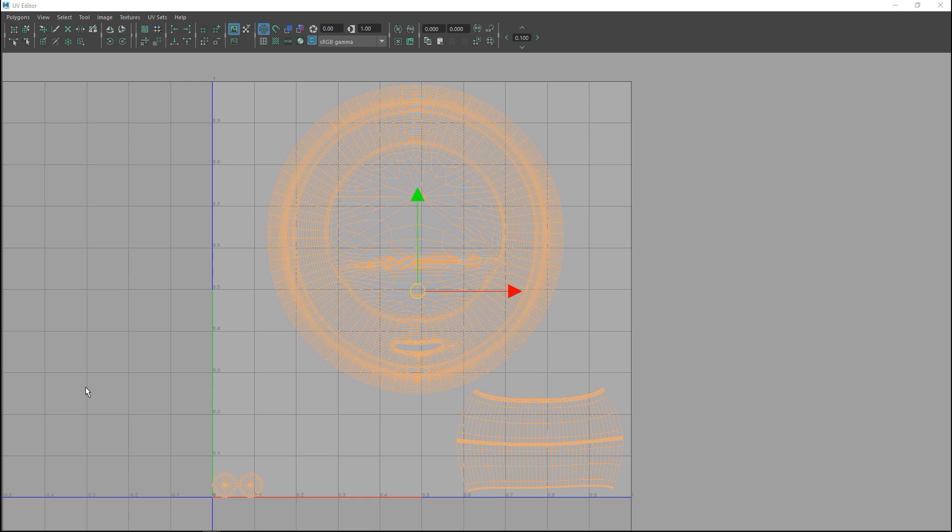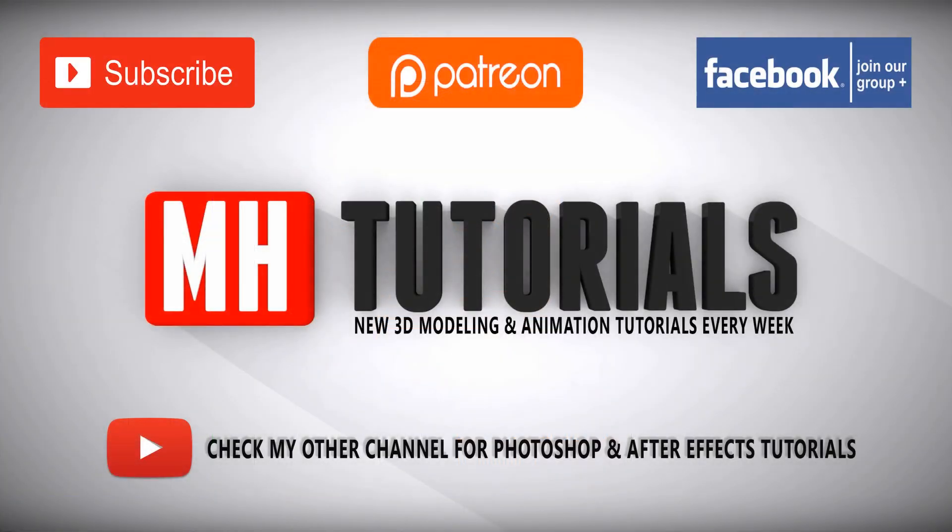That concludes our UV-ing part of this series.